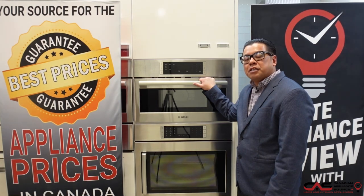If you'd like more information or you'd like to see this product in person, please log on to www.canadianappliance.ca or come visit us in the store. Hope to see you soon!